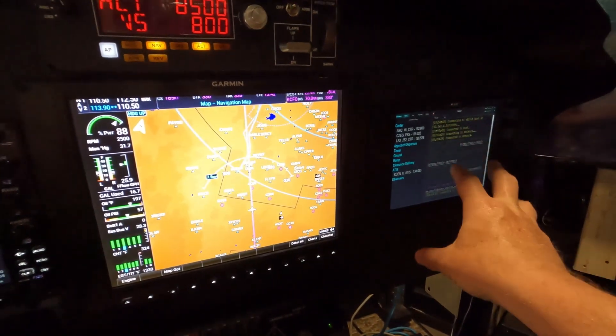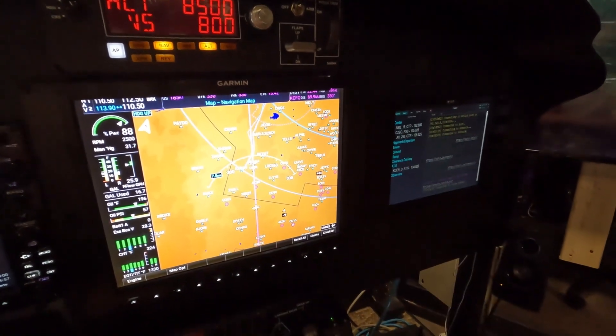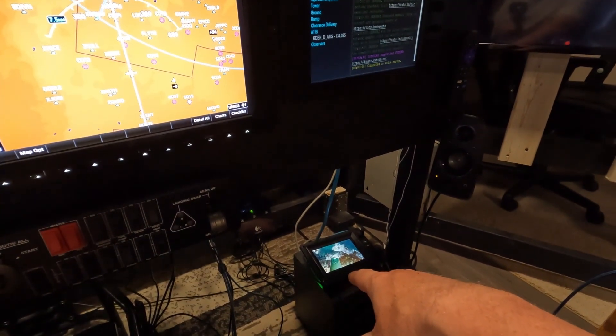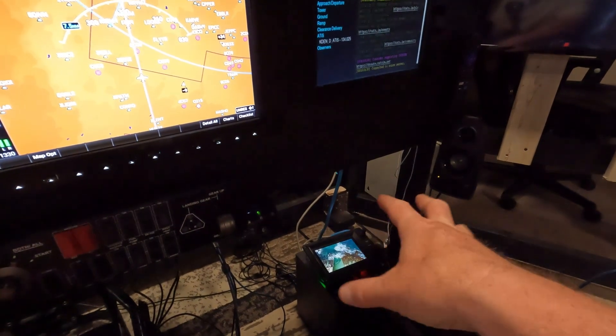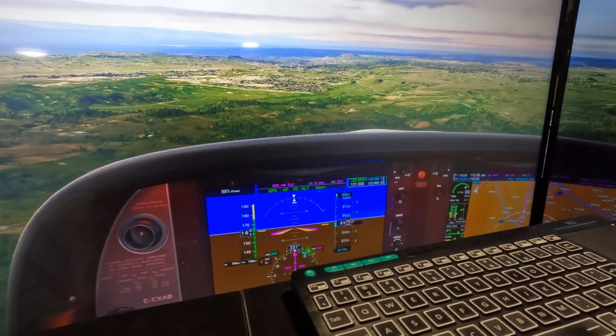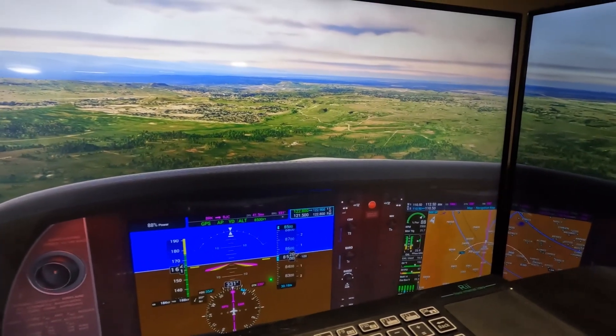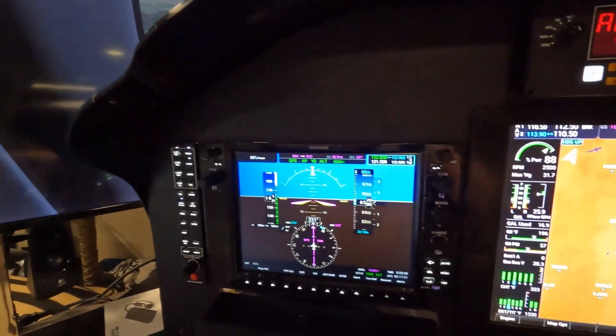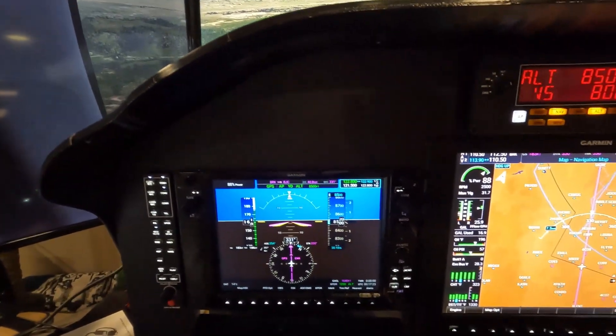That screen over there is actually coming off my secondary computer. Down there on the floor — not using it tonight — that's the Garmin 580. I'm in the Cirrus, and in Microsoft Flight Simulator we're still using Generation 6 of the Cirrus. Don't have the G7 yet, which gives you the Garmin touch screens. I want to touch on how I make all these extra screens work, so let me take you around behind the sim and show you.